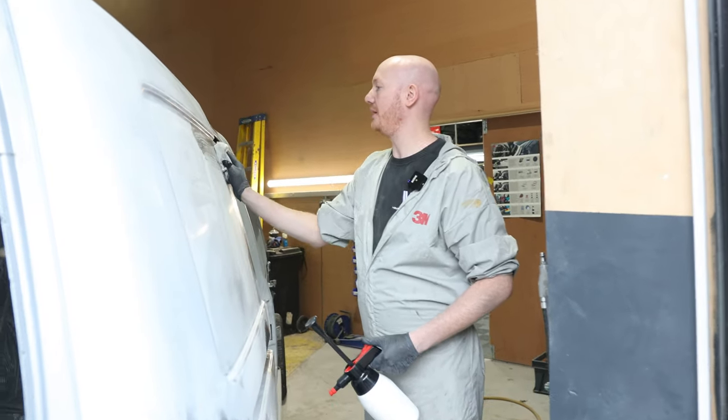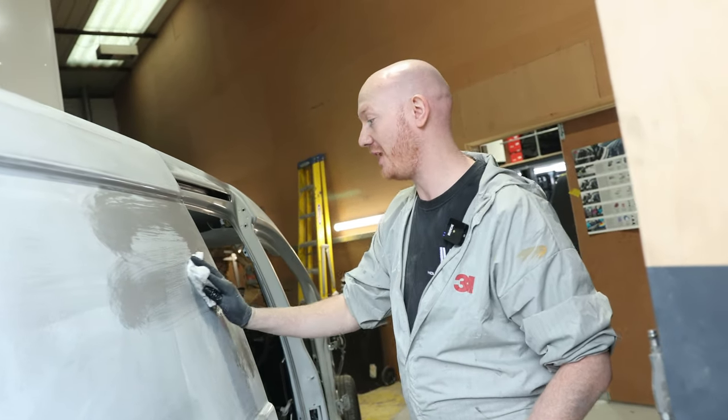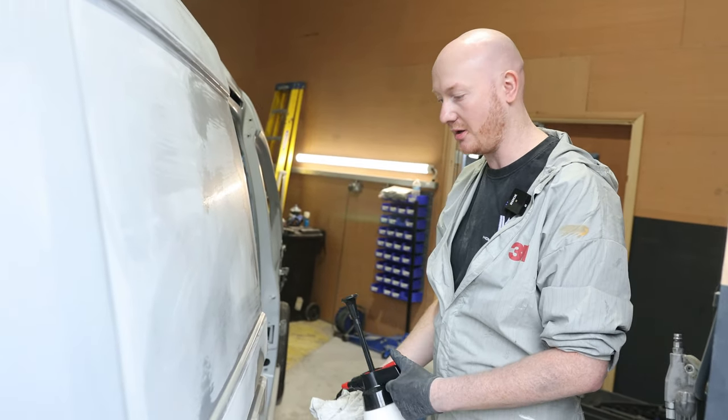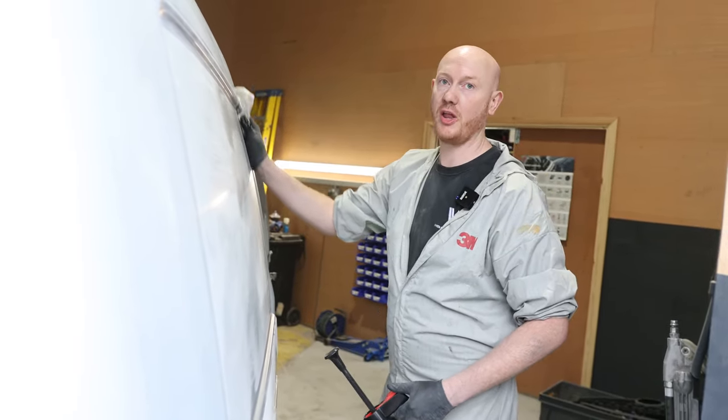We're looking to probably clean it three to four, sometimes five or six times. The more you clean the job, the better - solvent degreaser, water-based degreaser, stat tap, all of that.